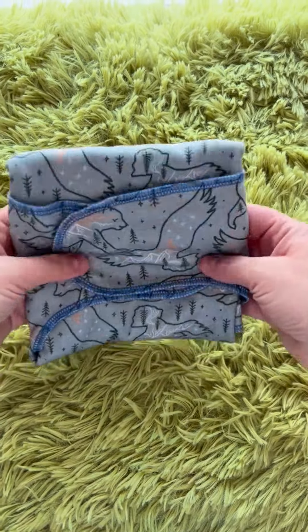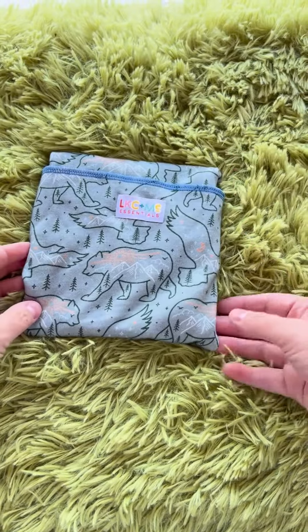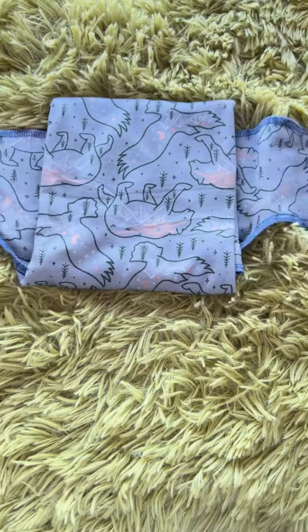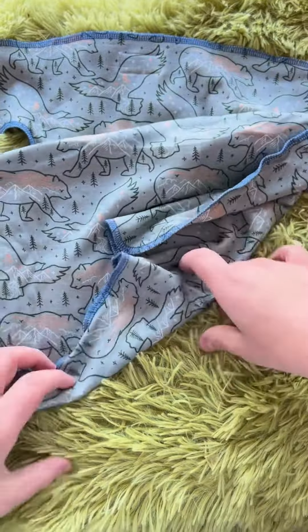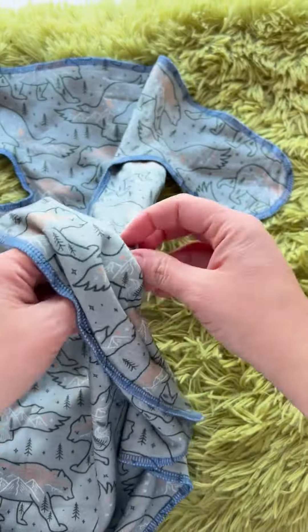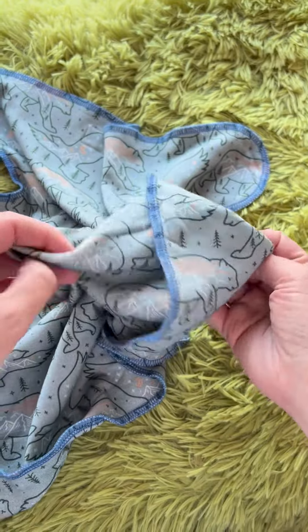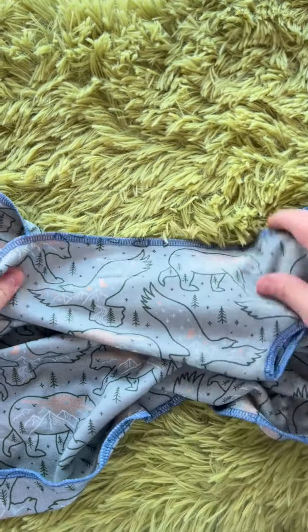Hey everybody, Stephanie here from Cloth Diaper Kids and we are talking about the new stretchy pre-flats from Lighthouse Kids Company. We've had lots of people asking for stretchy flats for a long time and I finally have a good one. This one is two layers of bamboo — it is 80% bamboo, 20% cotton, so you've got a nice blend there. Serged all around the edges — this is called serging, the way it's finished on the edges.